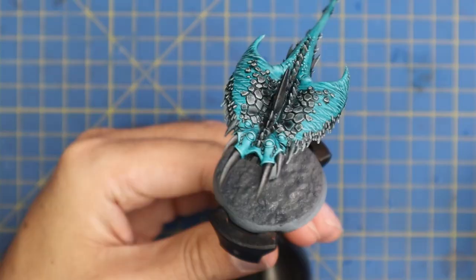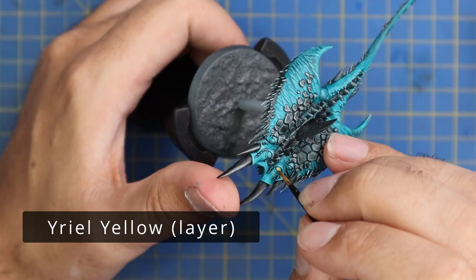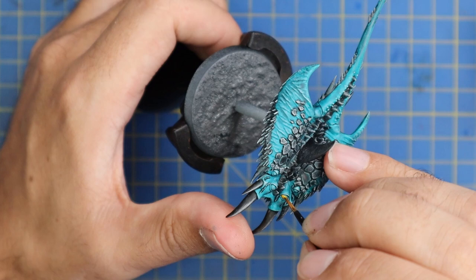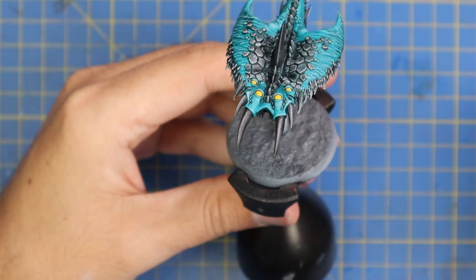After one light dry brush, Yriel Yellow was used to base coat the eyes. This particular Screamer had six eyes - you can only see four here but it actually has two underneath as well - so make sure you don't miss any of them. Inspect the entire miniature trying to find all of his creepy eyeballs.